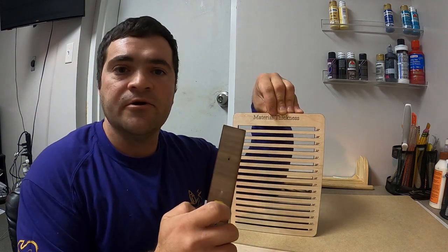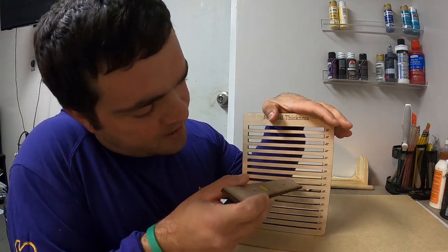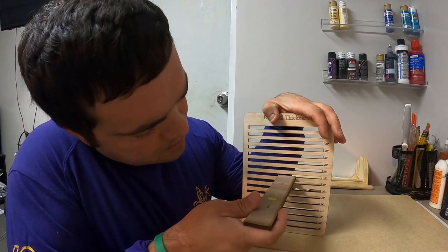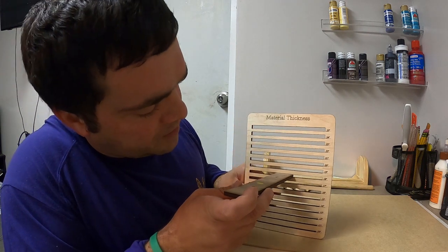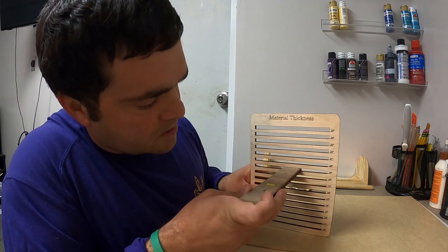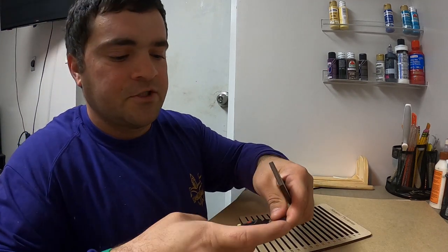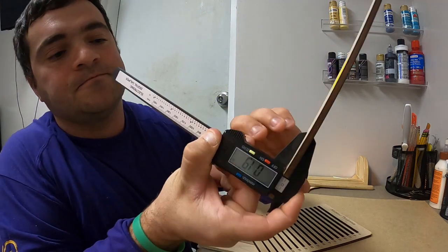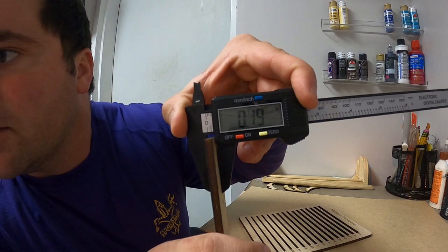Let's test another material — this is just a little scrap piece. Starting at 0.17 — too small. 0.18 seems like it could fit but it's a little snug and kind of pushes the material up a little bit. 0.19 slides right in there with a little bit of friction and resistance. Let's test it on the calipers — and we are reading 0.19.